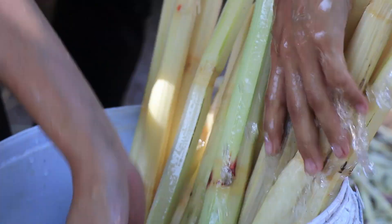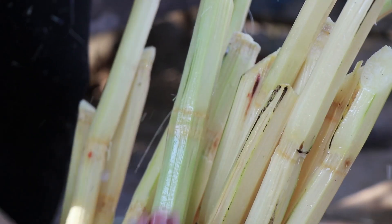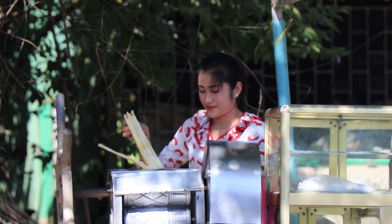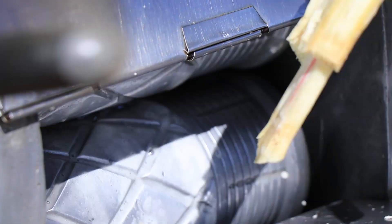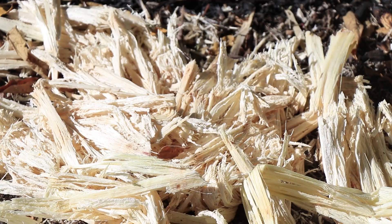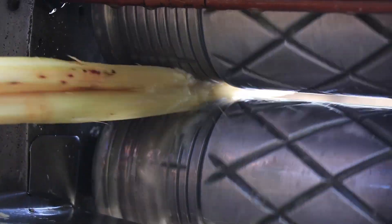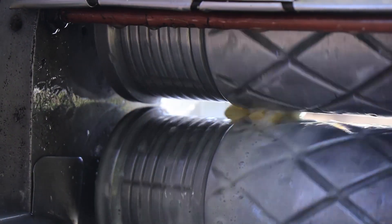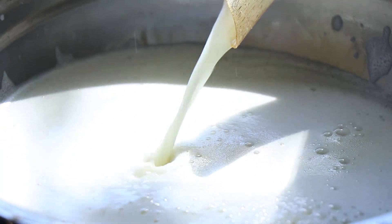I'm going to put a lot of this on. I'm going to put a little more. Let's go. I got it.